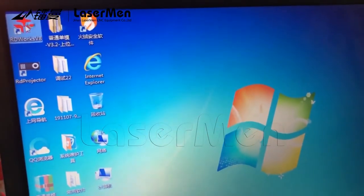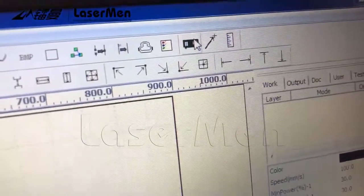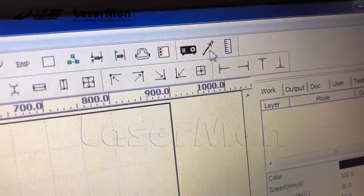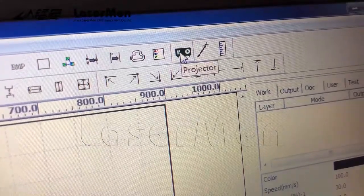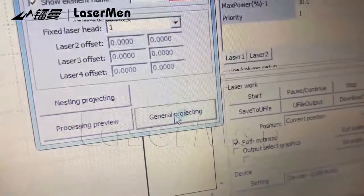Run the software, it already works. Click 'Projector', and then 'General Projecting'.